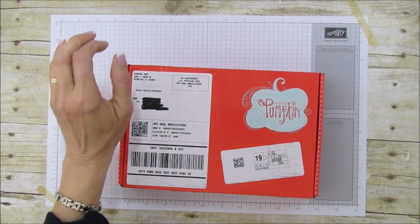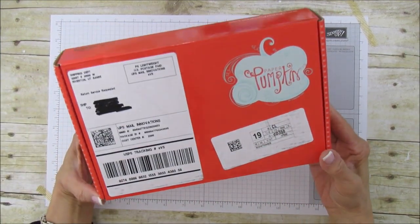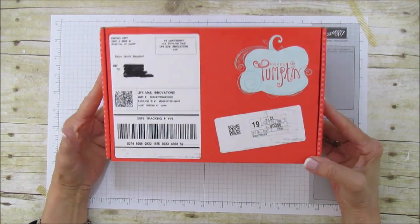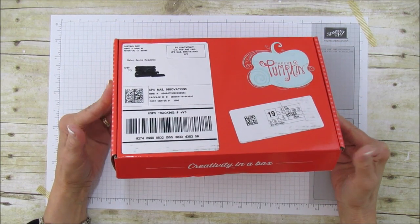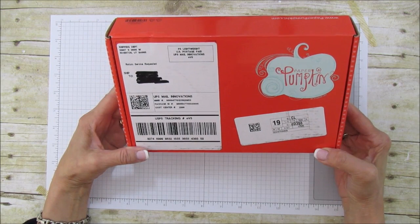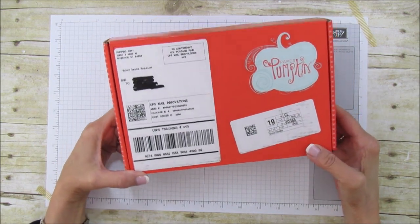Hello everyone, this is Angie at Stampin' with Amore. Look what I got in the mail — I just got it yesterday or the day before yesterday. I already opened it because I heard it was going to be really cute, and I am going to share it with you now.